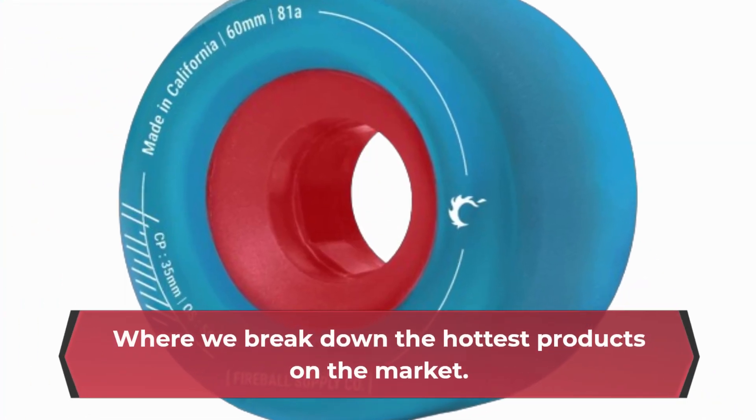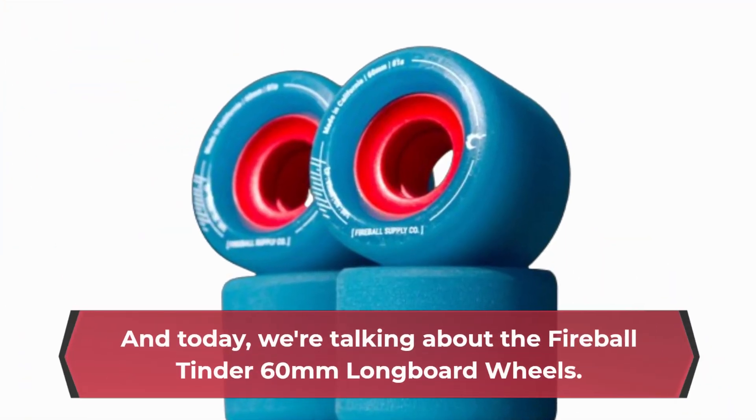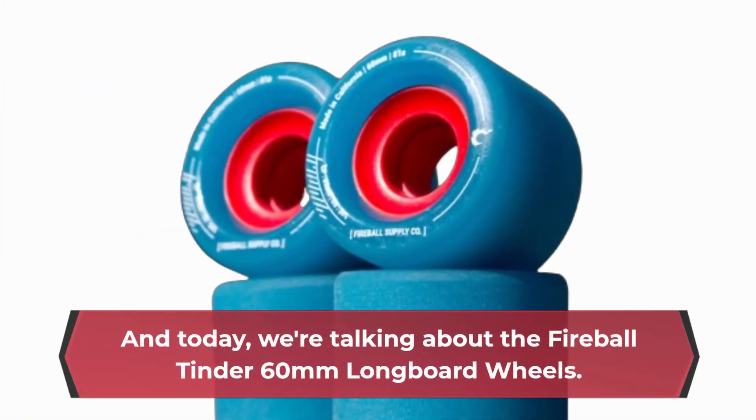Welcome back to Product Critique, where we break down the hottest products on the market. And today, we're talking about the Fireball Tinder 60mm Longboard Wheels.